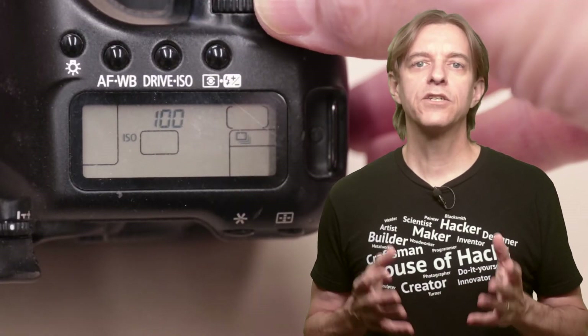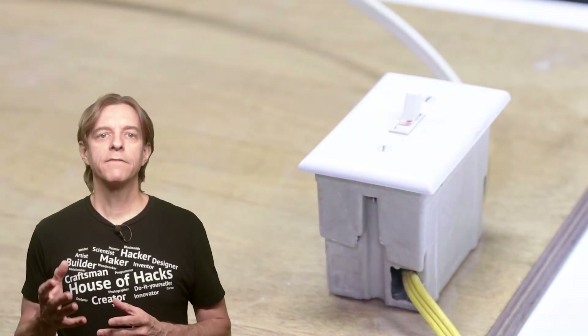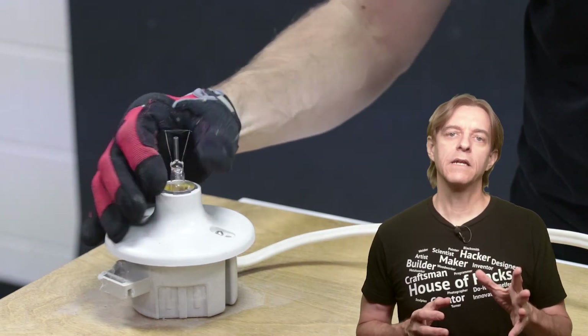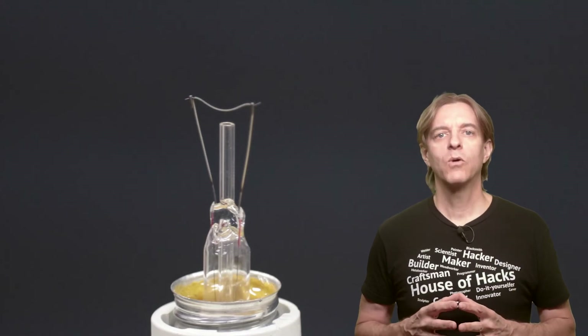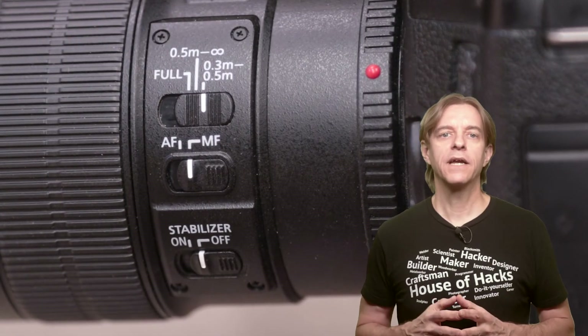Now we're ready to configure the camera. Put it in manual mode. The exposure settings I used as a starting point were F4 at 1/640th of a second and ISO 100 — start with this and adjust as desired. Then set the shutter release to drive mode, which will allow us to take multiple shots in rapid-fire succession. If you're using a shutter release, configure your camera to use it. Make sure the power switch is off and the lamp is unplugged. Put one of the broken light bulbs in the lamp — you don't need to screw it tight, just enough to make electrical contact, and be careful not to cut yourself. Focus on the filament using auto or manual focus, then switch to manual focus mode so the camera isn't hunting for focus when you take the shot.